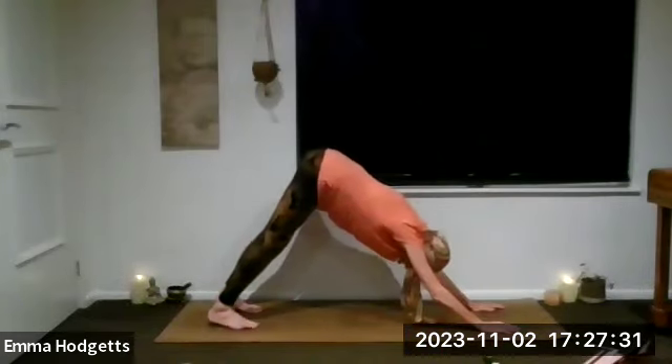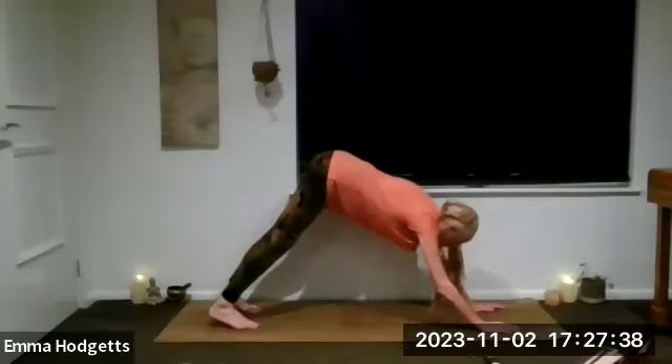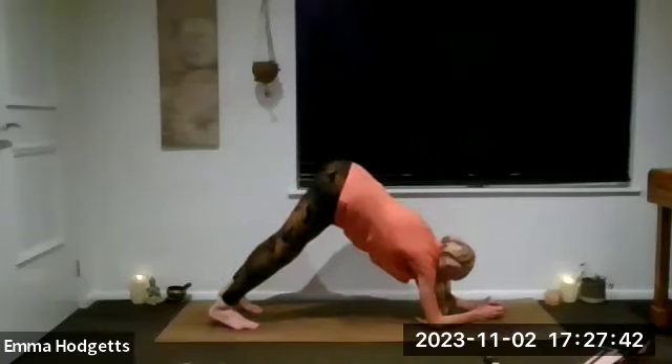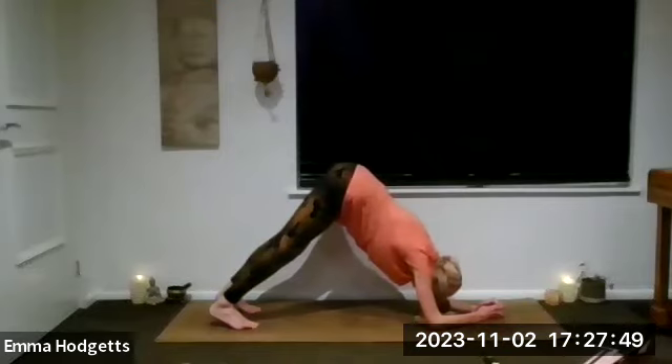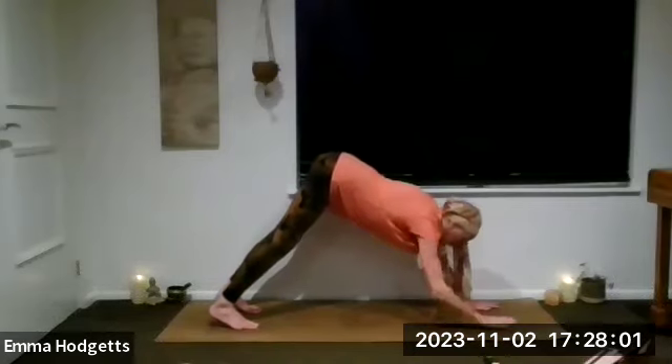Before we come back, we'll do a little bit more strengthening for the shoulders. If it's comfortable, coming down onto one forearm and then the other forearm into your dolphin. Hips are still lifted, pushing those heels down, push the weight up and back. Let's see if we can plant one hand and lift back up, then the other hand — so we're back to down dog.